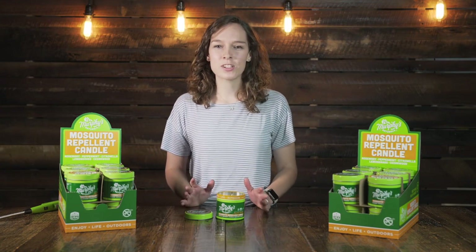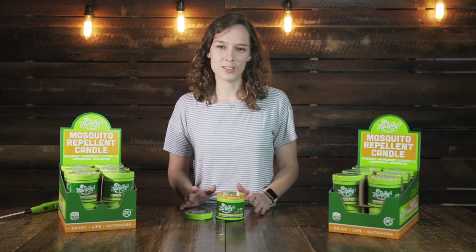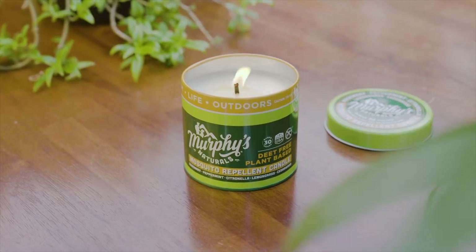Hey everyone, my name is Mackenzie and I'm the manager of e-commerce here at Murphy's Naturals. Today I'm excited to show you our mosquito repellent candle.